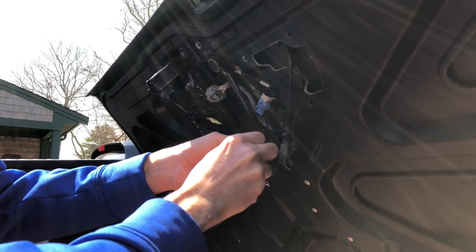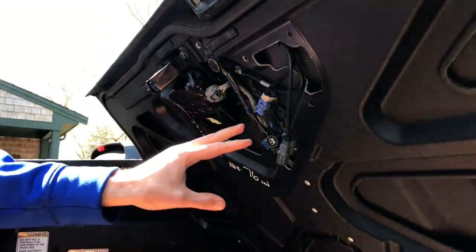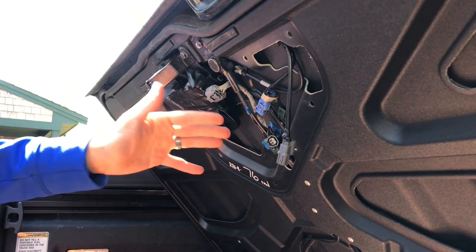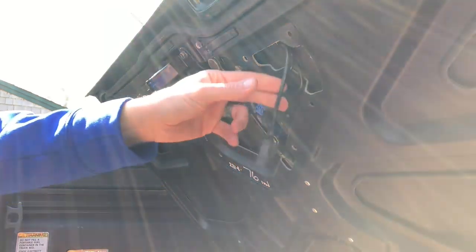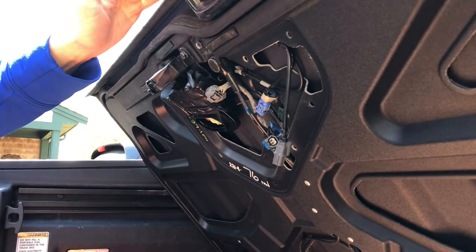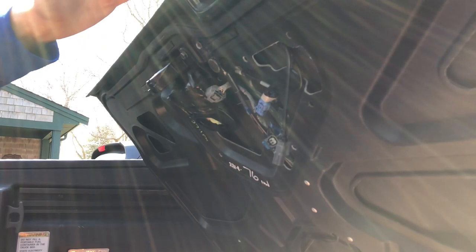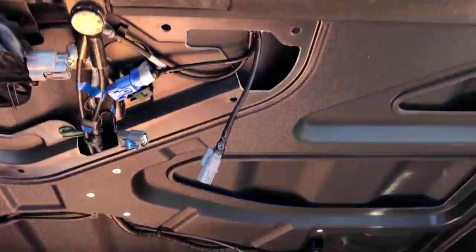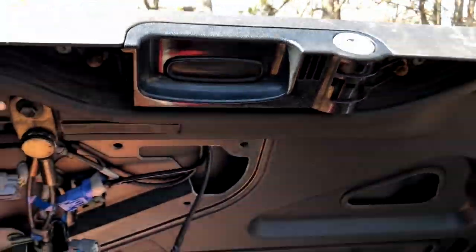You'll hear that click. We know that everything past this point is okay — if the switch in the front were not in the right position or were broken somehow, shorting those two terminals would not open it. So we know it's simply the switch. You can take this assembly apart; it's possible it's not hitting the micro switch inside somehow, but in this case I've determined it actually is the switch that has failed.